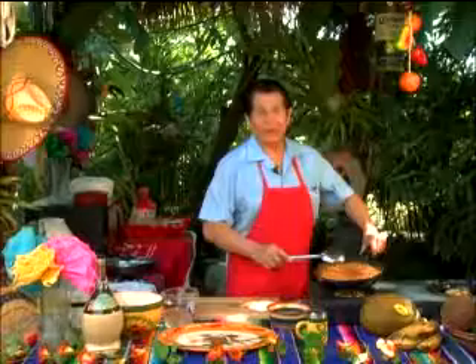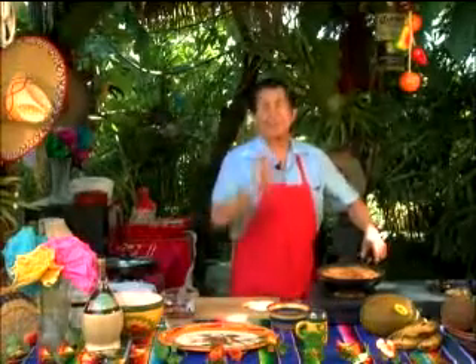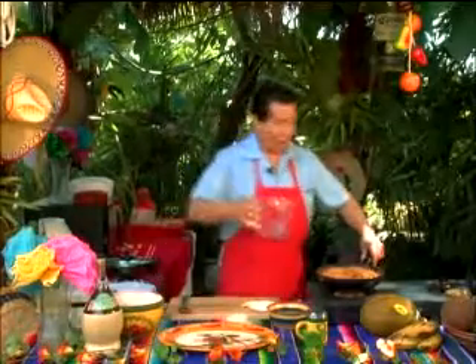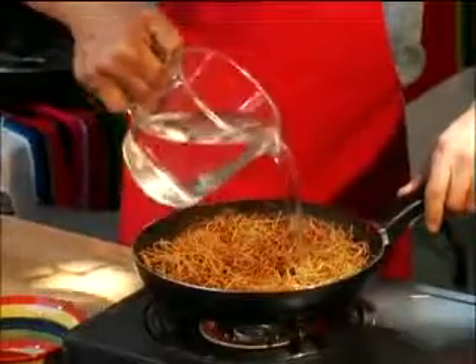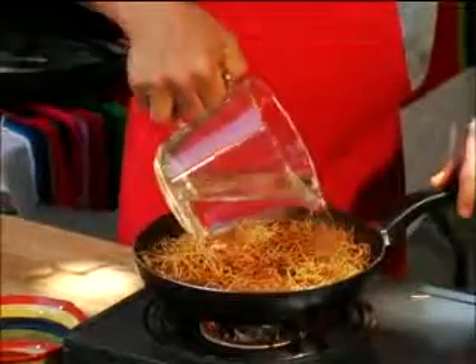Now that we've got it nice and brown like I'd like it, I'm going to put my spoon down and add the rest of the ingredients. The first thing we're going to do is get enough water to cover the entire Fideo right to the top. Hear that? Sounds great.